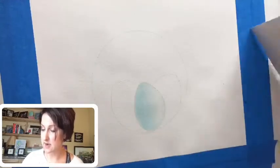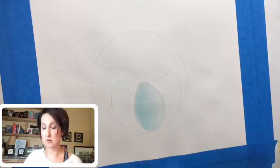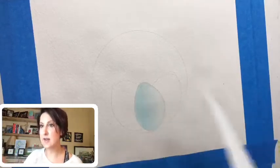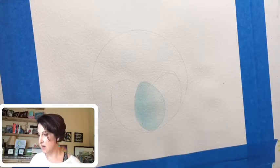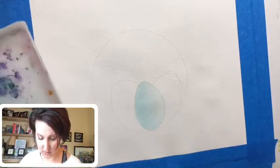I'll leave that to dry. This paper is fairly absorbent so I don't have to wait super long, but if you want your three eggs to look separate you're going to have to let your paper dry. That's our first layer. If you're new to watercolor, we work in layers — I think of it like sheer curtains that layer on top of each other to make a picture.